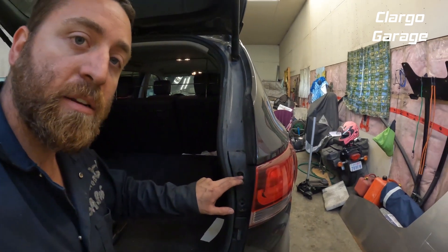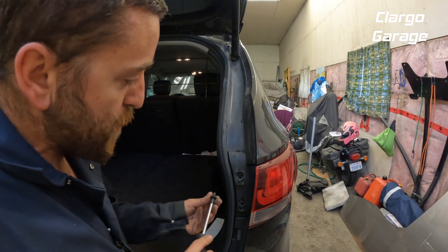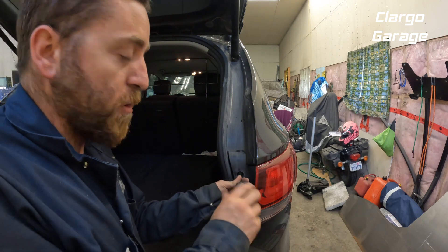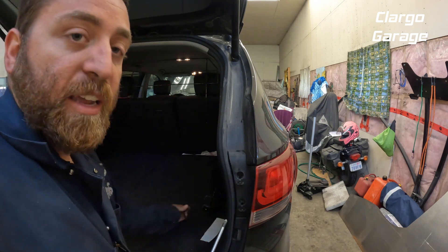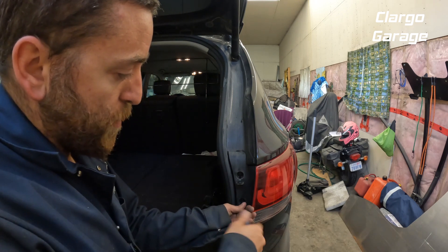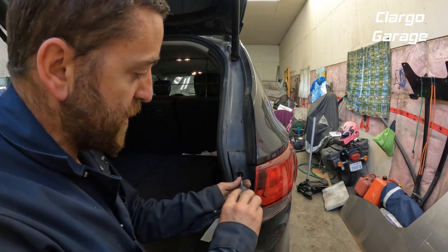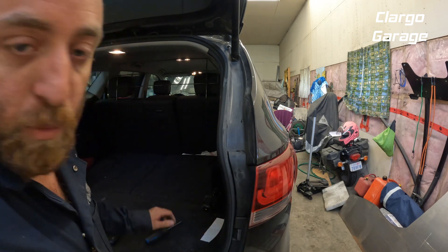Now the last step is just to put the screws back in. It definitely goes back in easier than it came out — they get in there for a while and with the expansion and contraction from sunlight and cold they kind of stick together a little. Put the screws back in for the lights; they don't need to be crazy tight. Close those caps up and we're all done.